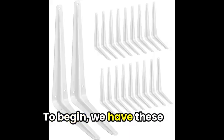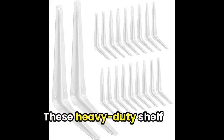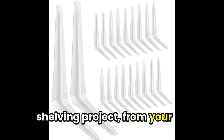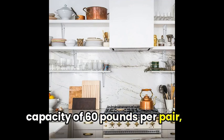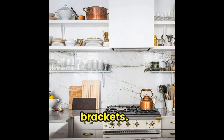To begin, we have these versatile L-Brackets from Elite Hardware. These heavy-duty shelf brackets are perfect for any DIY shelving project, from your workshop to your kitchen. With a maximum weight capacity of 60 pounds per pair, you can confidently secure your shelves with these sturdy metal brackets.